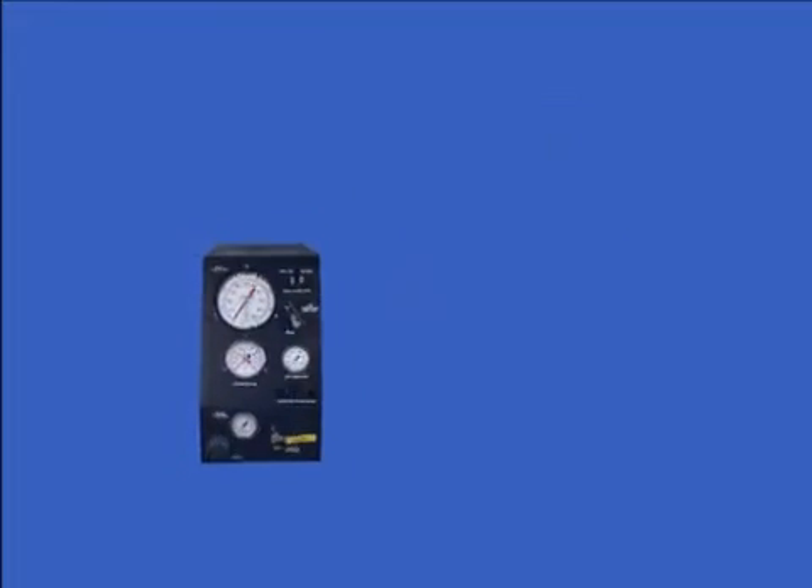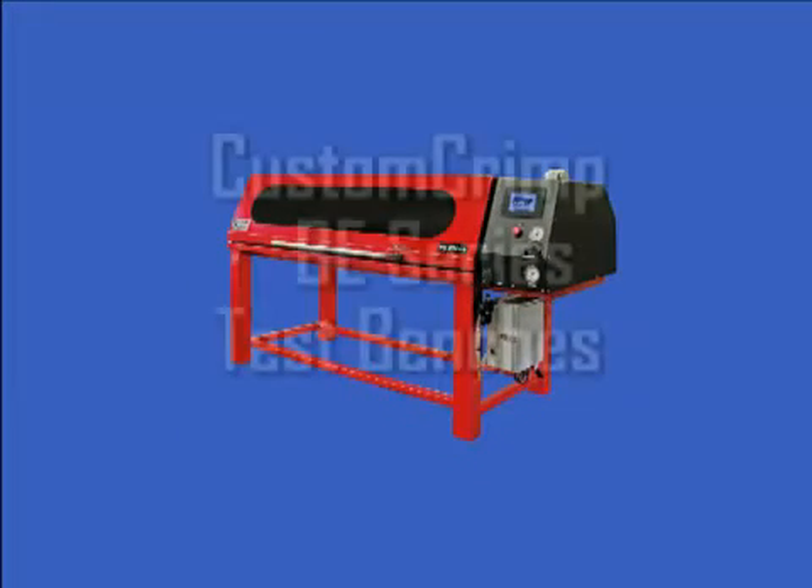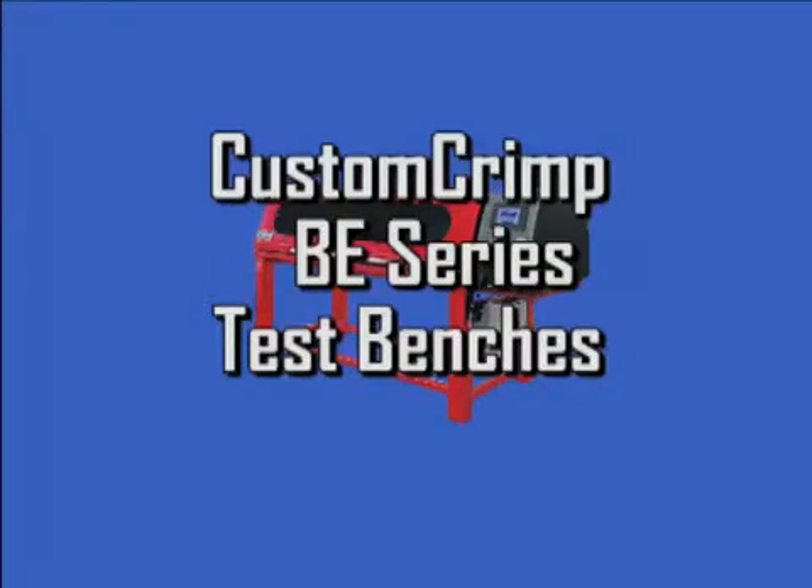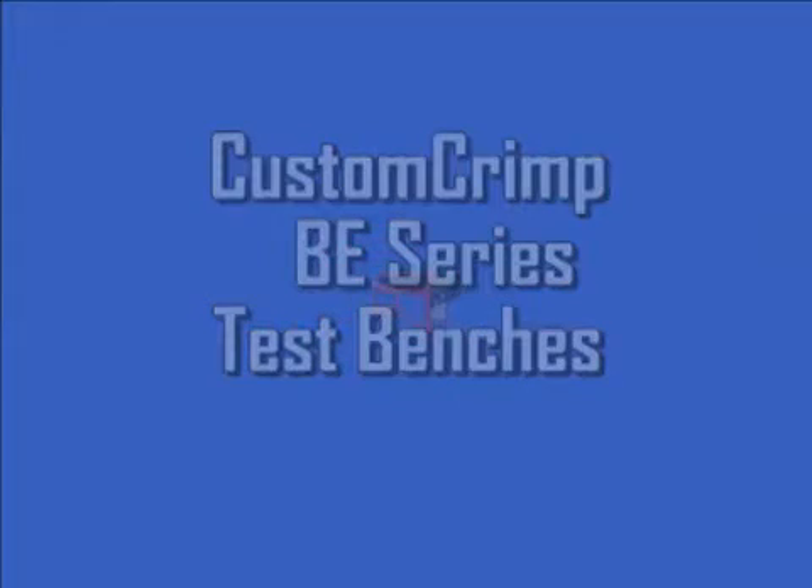While all of the units have safety and interlock features included, when working with pressures of this magnitude, safety precautions must be followed in order to avoid the possibility of operator injury. In this video, we will cover installation, operation, and maintenance instructions to make your use of the BE Series Test Benches safe, profitable, and trouble free.